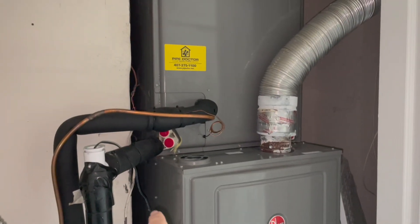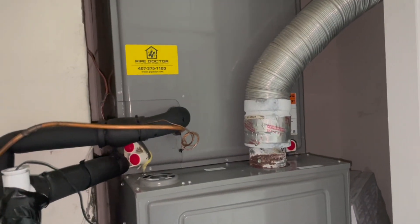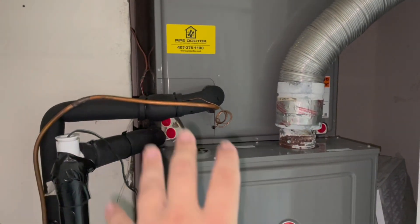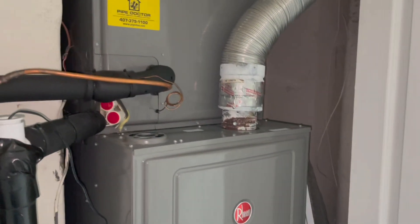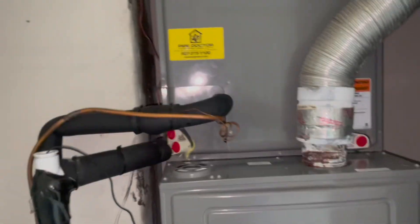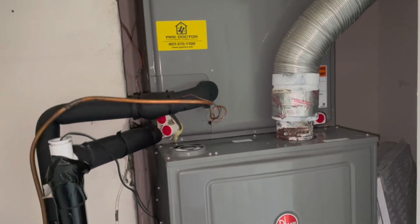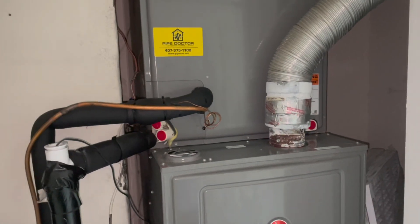So that's it, all done with the system. Drain's clear, everything's working fine. The system's working. If you guys liked the video, please give it a like. Thanks for watching and have a great day.